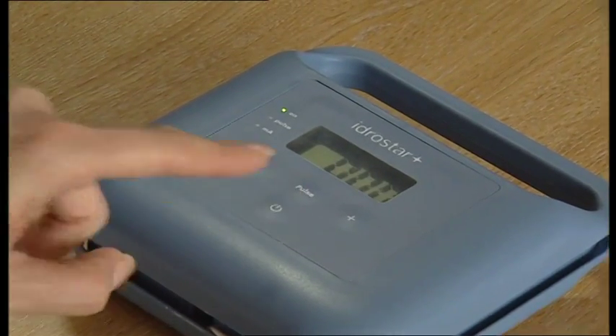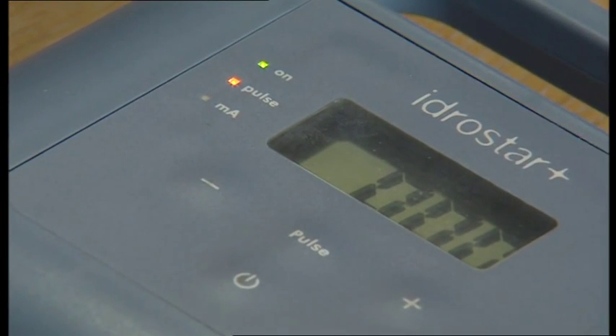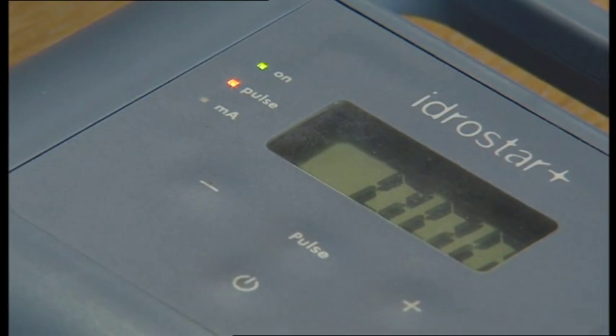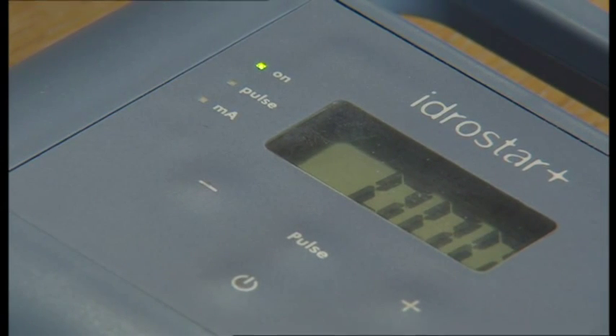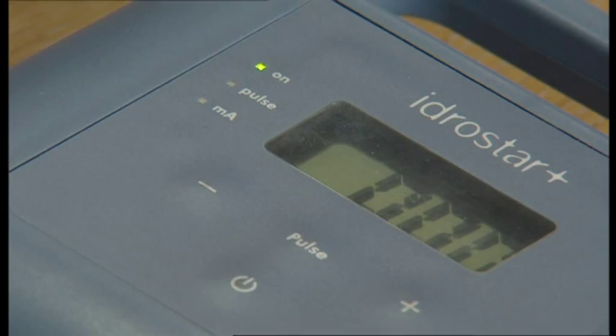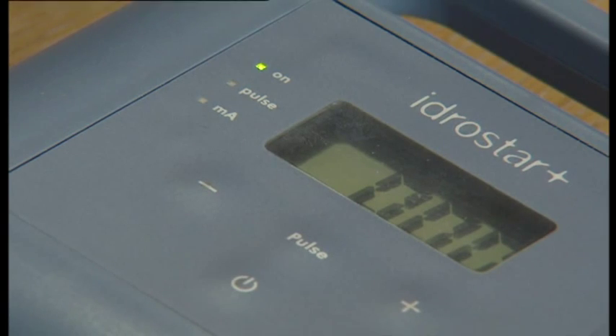It is for more sensitive skins. To use the pulsed current, press the pulse button. This will illuminate the pulse light. It will go on to direct current when pressed again, and the light will go off. The pulse button must not be pressed when there is current running through the machine. Ensure that the device shows zero milliamps if you change from pulsed current to direct current or direct current to pulsed current. As a general rule, consider the pulsed current to be about twice as tolerable as the direct current.